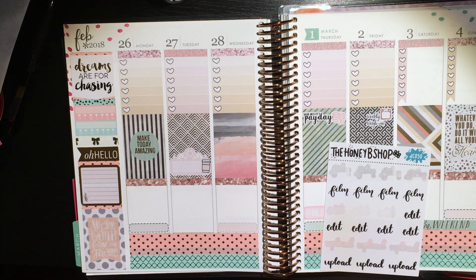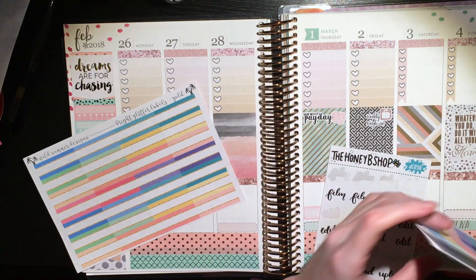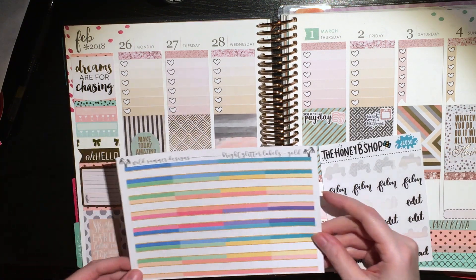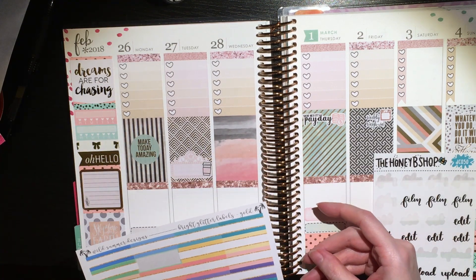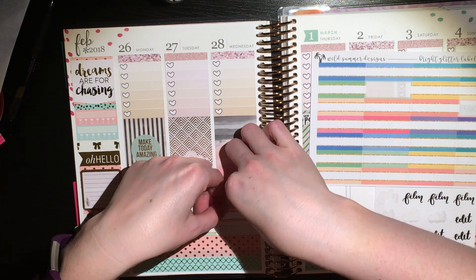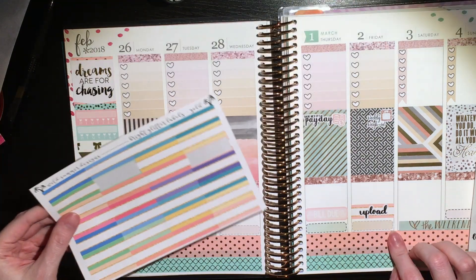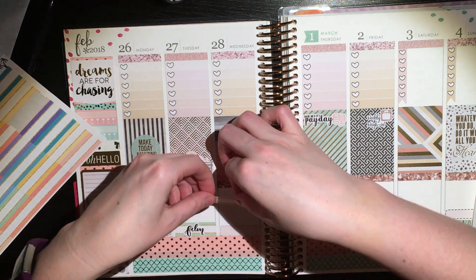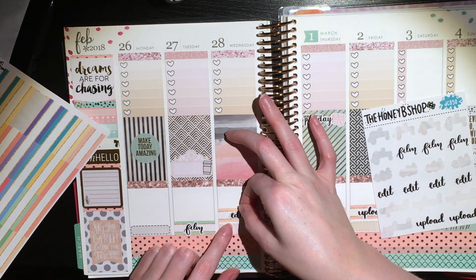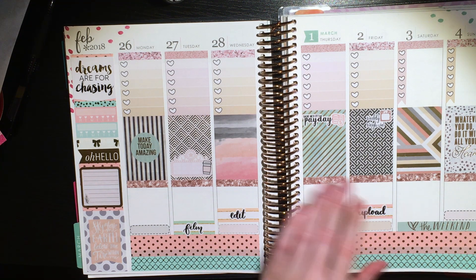The payday sticker doesn't match perfectly but it coordinates — it's close enough to the right pink. Then I pulled out really cute glitter labels from Wild Summer Designs. I ended up using the gold glitter version since I was already using gold in the spread — I also have them in silver and rose gold. Now I'm putting the film, edit, and upload stickers on top of the labels because I thought it was cute and it makes them pop a little bit.